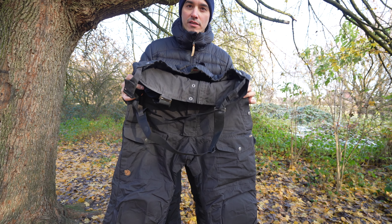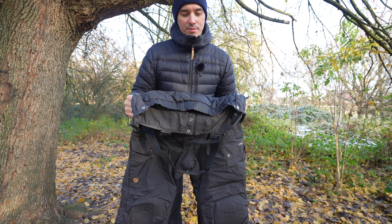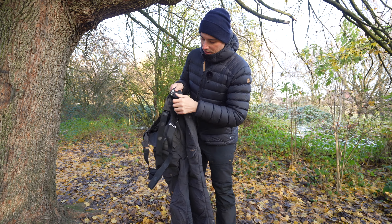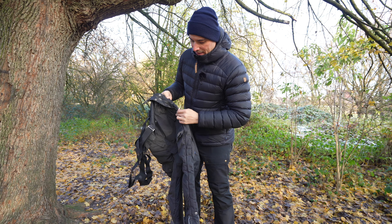So I got my hands on the Fjallraven Polar trousers and I want to show you around because they're quite special. There are so many buttons here on the side — might take a while.